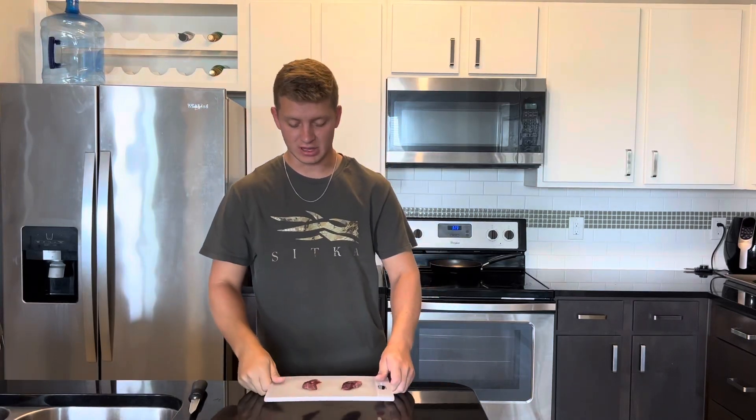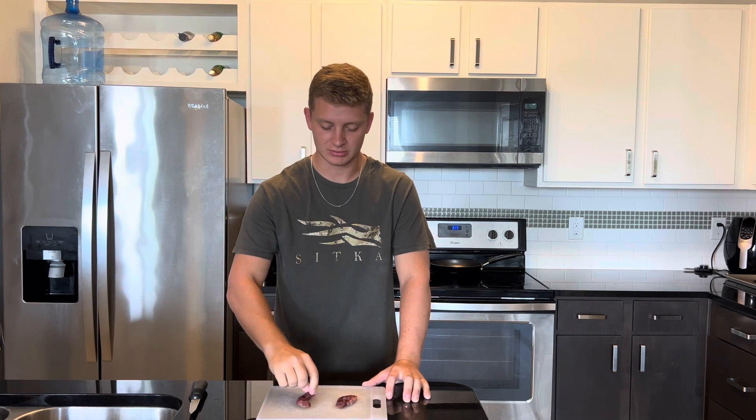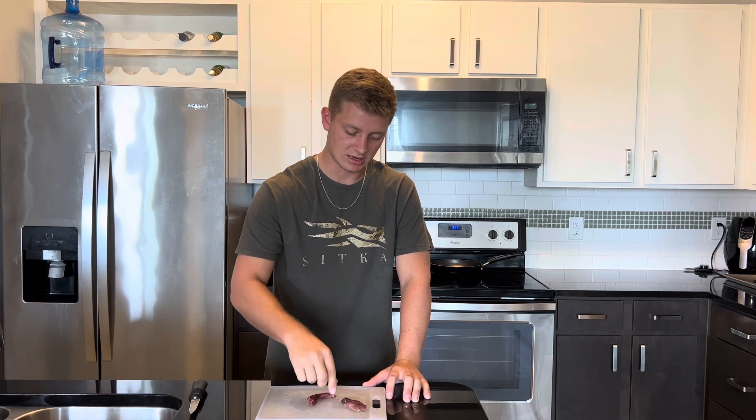All right guys, we got our teal from yesterday at the duck hunt — I just killed one. I just wanted to show y'all how I'm gonna cook this teal today. Just cut the breast out.